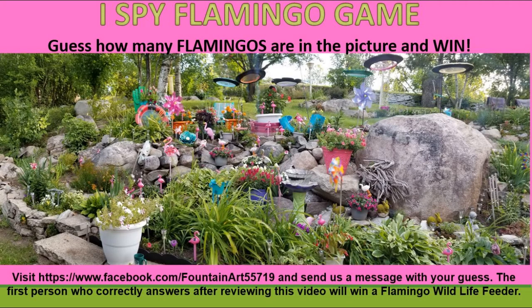My husband and I put an I Spy Flamingo game together from our backyard. On this page, you're going to guess how many flamingos are in the picture and win. The first person who correctly answers after reviewing this video or your Do-It-Yourself take and make instruction sheet will win a flamingo wildlife feeder. All you have to do is visit our Facebook page and send us a message with your guess. And if you're the first person to guess right, you win. Good luck, everyone!